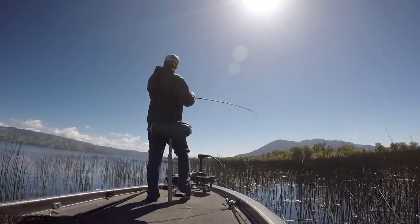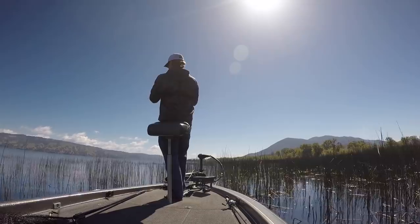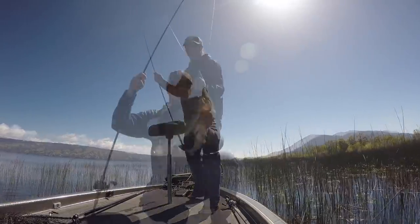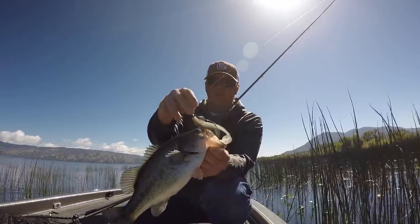Once weedless underspins arrived, you could take it anywhere. Now we skip them under docks, fish them in and around laid down wood, and fish them right over and through grass beds. This setup is essentially a finesse spinnerbait — you've got a swimbait working, that blade giving flash and vibration, but in a finesser package that's not so bright, not so bold, not so large. You'll just get more bites more consistently. There's nowhere you can't go with an underspin.